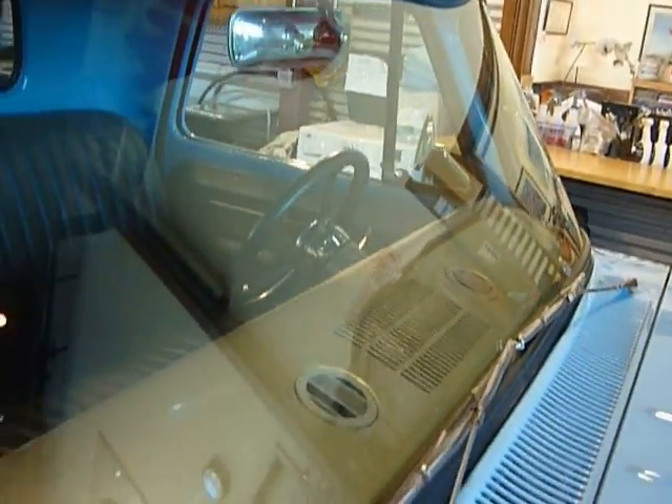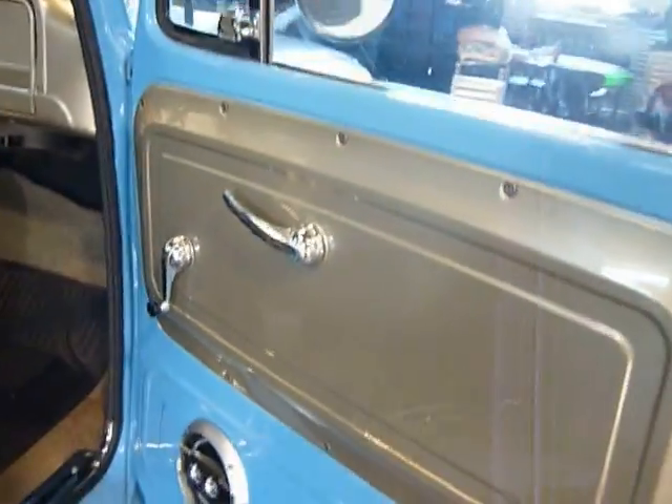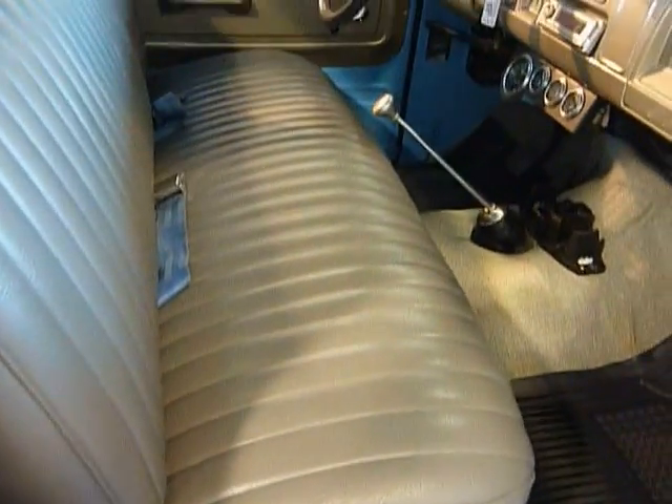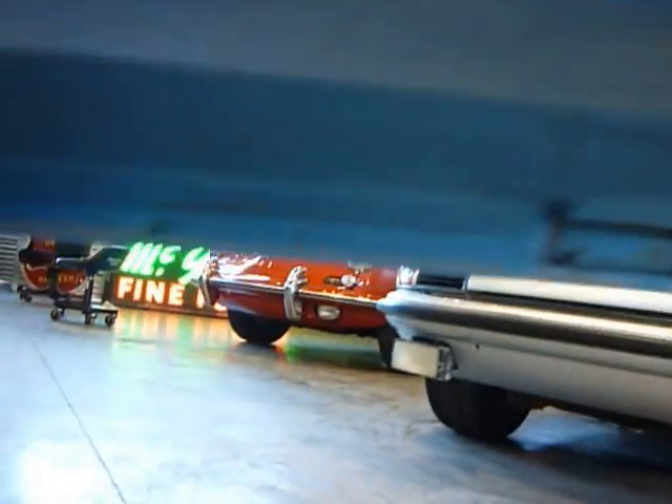Lines are good. The rubber around the windshield is not all dried and cracked. Windshield is clean, no chips or cracks. The seat and carpet are in good shape. Up underneath the doors — no pinholes, nothing on the body, any Frankenstein cuts or fixes. All crisp and clean.